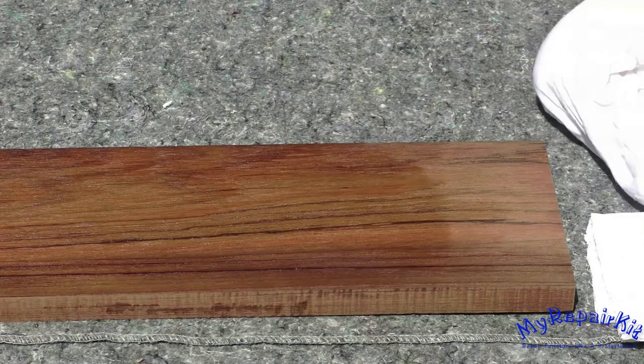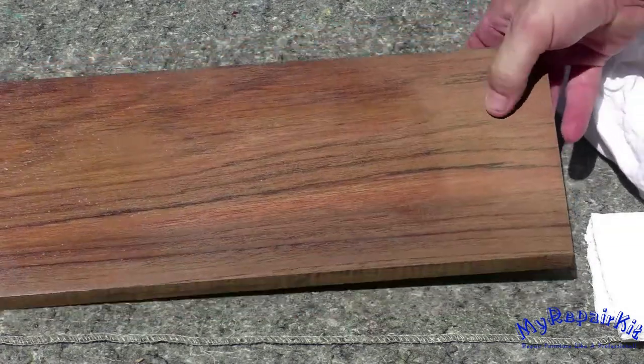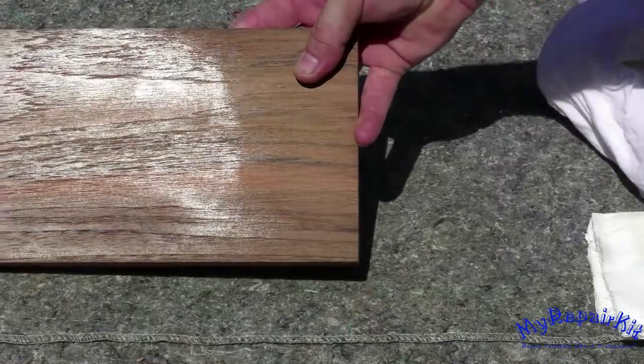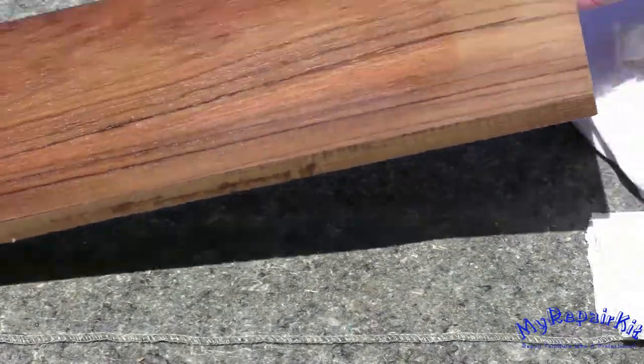This is the first method for French polishing — by no means a complete French polish. I only performed the task a couple of minutes, but you can see I've applied a pretty substantial finish. Thank you for checking out my repair kit.